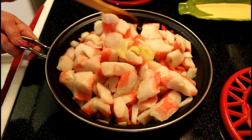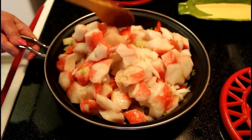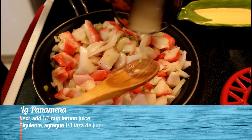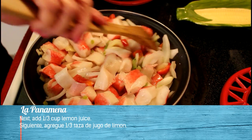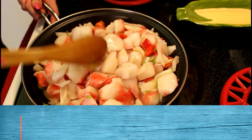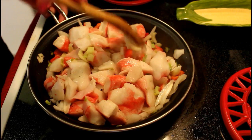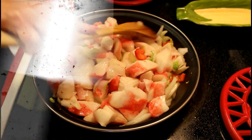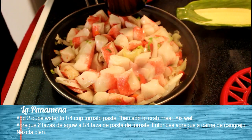Next, add crab meat. Mix well. Then, add lemon juice. Season with herbs.